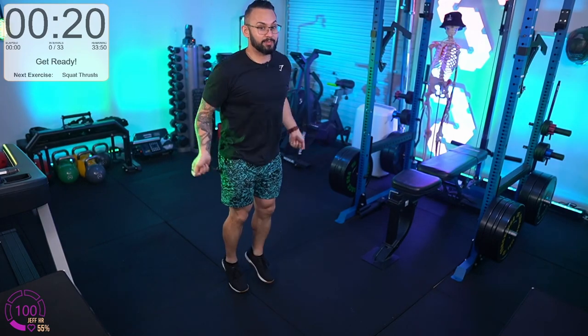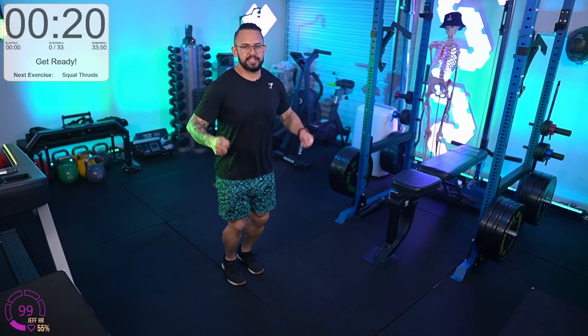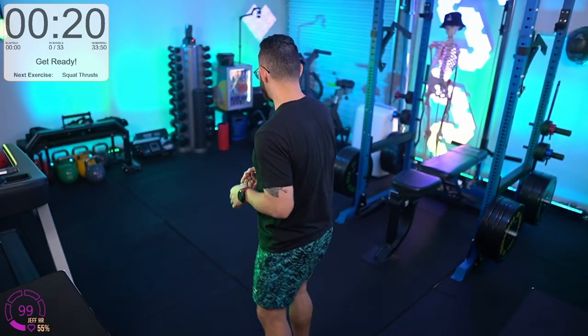After squat uppercuts we've got the invisible skip rope. It doesn't need much explanation — just pretend you've got a skip rope in your hands and skip. Make sure you're jumping high enough that if you had a real rope, you'd have enough height to clear it.